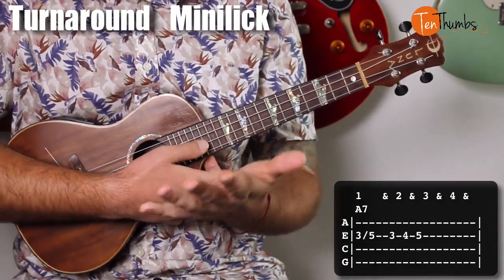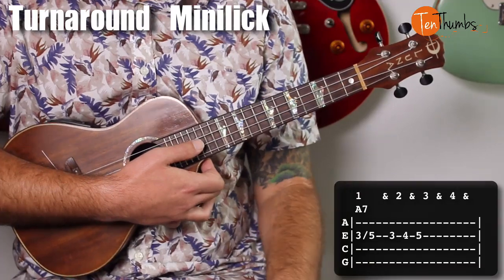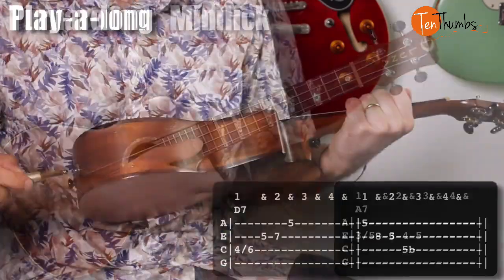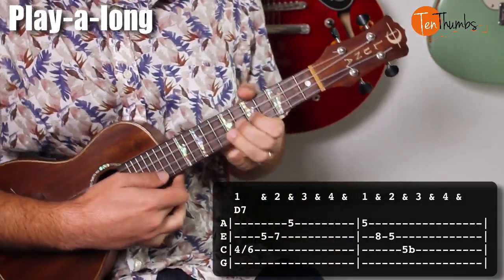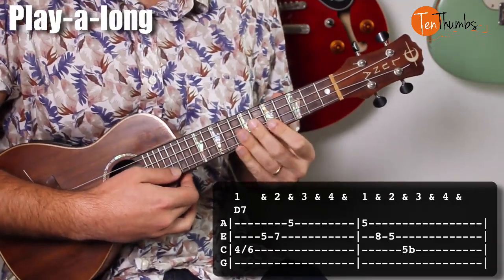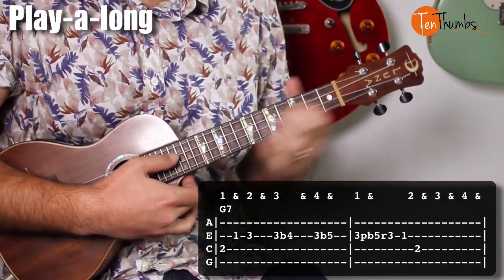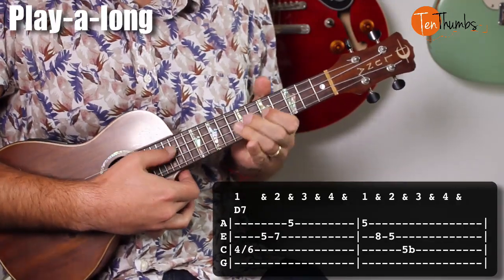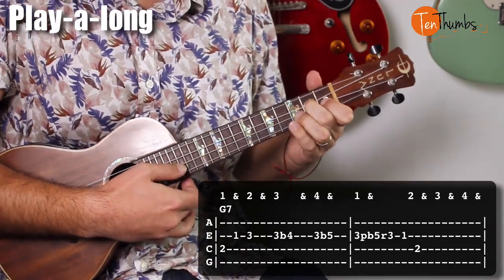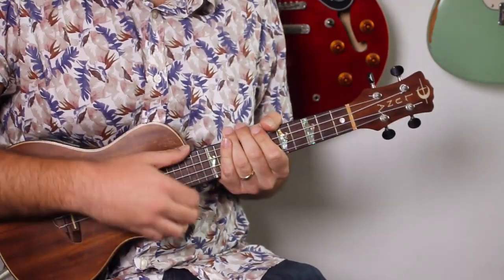Let's go ahead and play through these licks as if we're playing the full solo together. I'll put the backing track on, PDF tabs in front of you if you're a Patreon member, and let's shred this thing. And that is your solo, everybody.